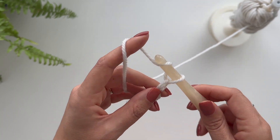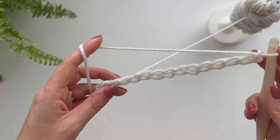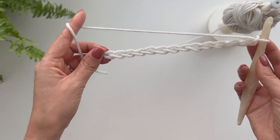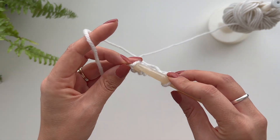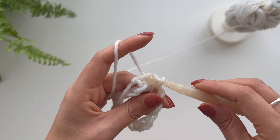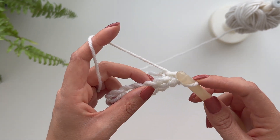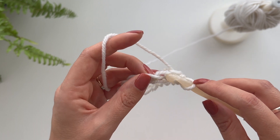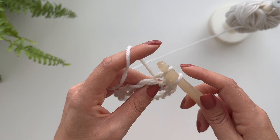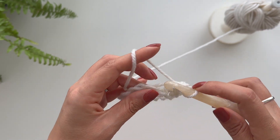So when you have your circumference of whatever you're making, you're going to go back into that first stitch. You've got the chain of however many, go back into the first stitch, and then you are going to do a slip stitch into there. Then for row one you would just do a normal single crochet all the way around.